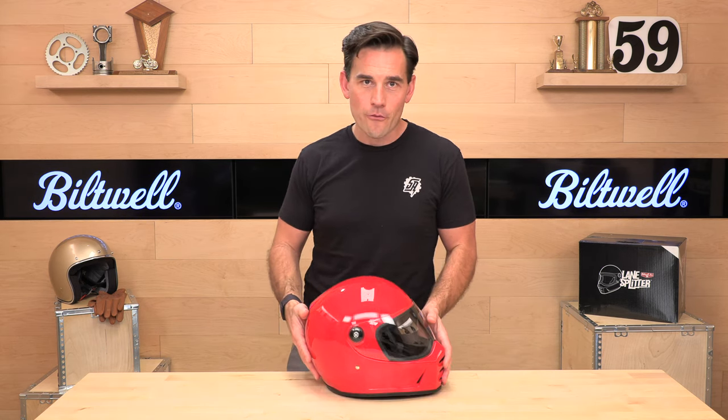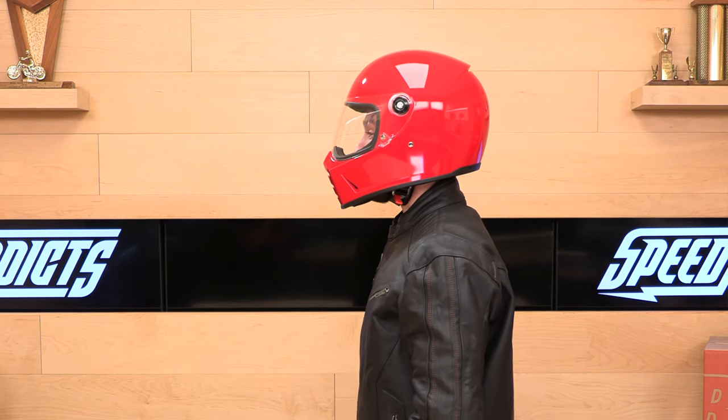Polycarbonate shell, relatively lightweight at 3.4 pounds. Sizing runs extra small through 2XL, so if you've got a very large head you may be out of the equation, but otherwise this helmet fits pretty true to size.